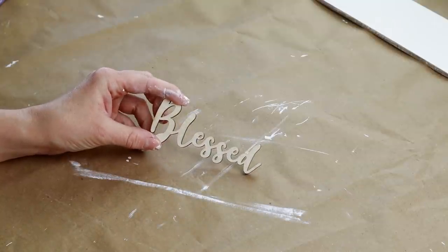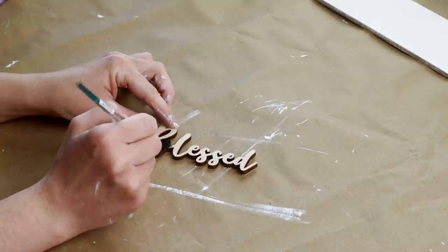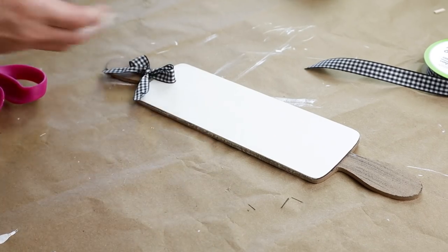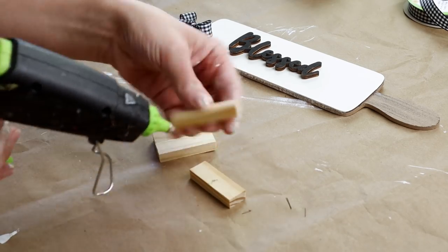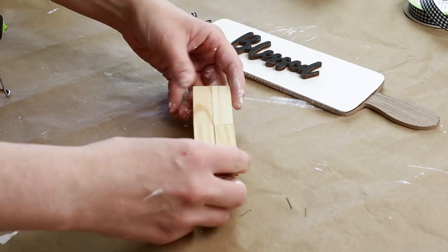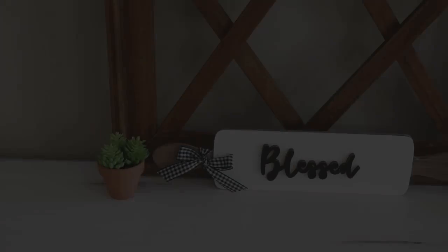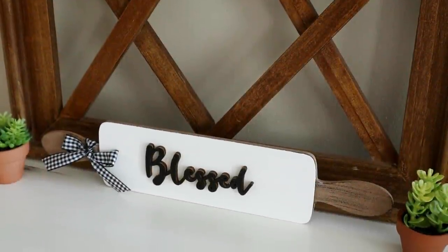For this project I'm also using this unfinished wood word 'blessed' from a pack of unfinished wood words from Hobby Lobby. I'm painting mine with rich black colored paint from Folk Art with one quick coat, then placing hot glue on the back and putting it right in the center of my rolling pin. Next I'm using hot glue to attach four towering game blocks from Dollar Tree to create a stand for the back of my sign. Once I have all four glued together I'm attaching them to the back of the rolling pin. This is my rolling pin sign all finished — now it goes perfect with the home decor in my kitchen.